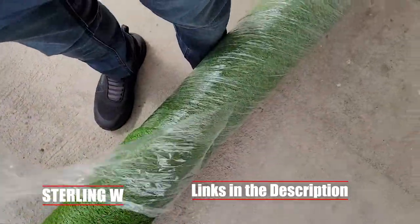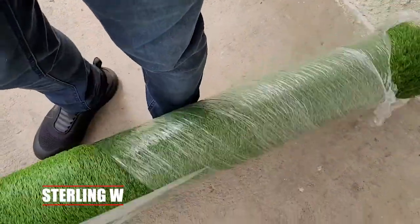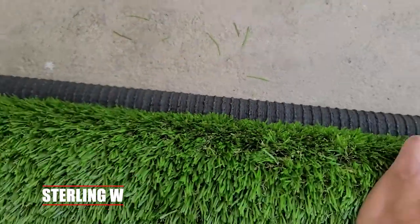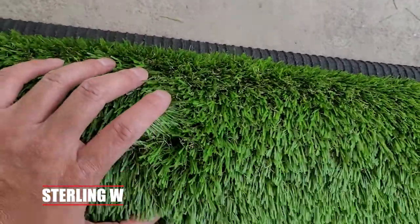Then I basically got some artificial grass. This is an 8 by 5 foot artificial grass, it's roughly 40 square feet. And of course there are some pieces that come out, but it wasn't very many, which is really good. And it's actually very, very thick and I really do like it.